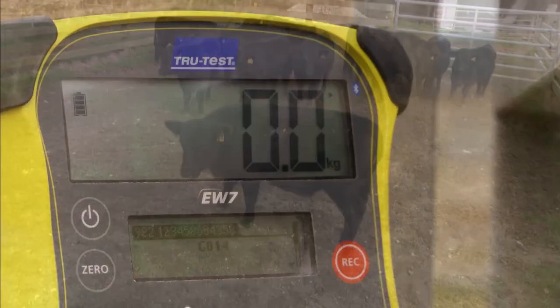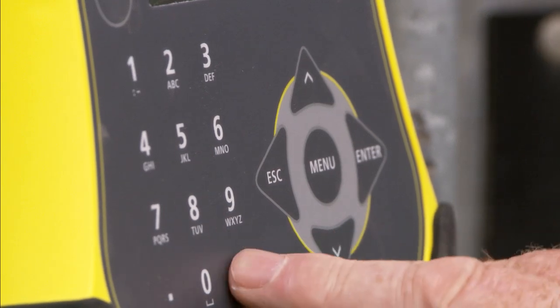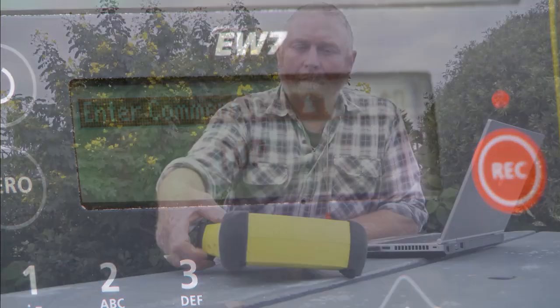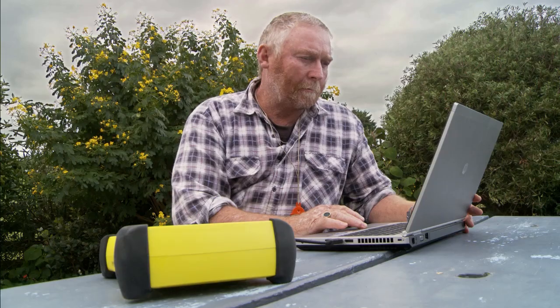A comment text field also allows traits to be entered via the keypad, recorded along with the weight for each animal. You can then download the information into your PC via USB any time later, so you can analyse it further or share it with others.